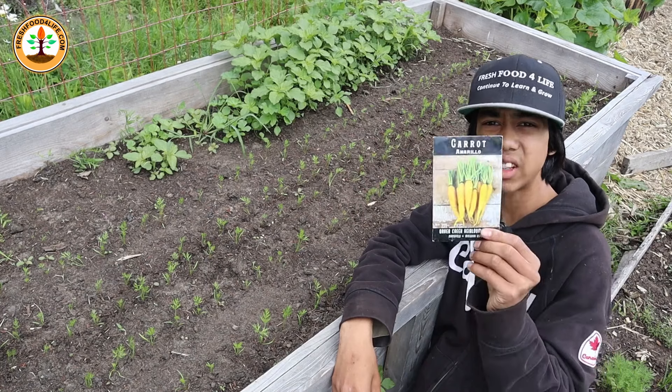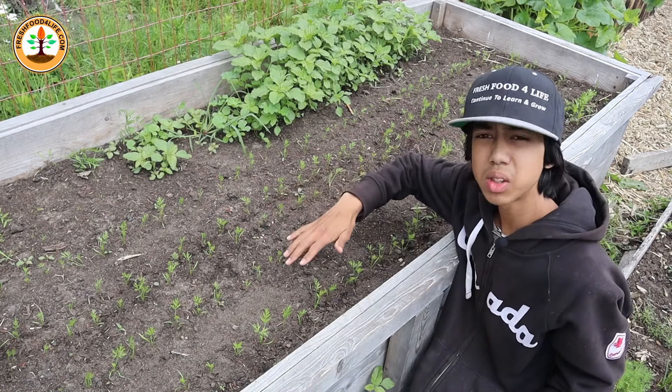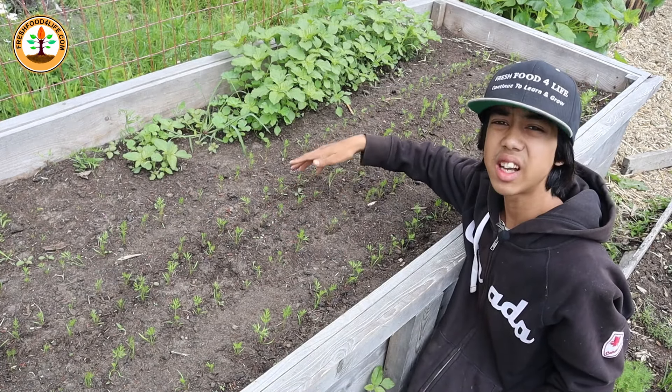The second crop to grow is super sweet and crunchy, and it's carrots. Carrots, from the time you sow to the time you harvest, take around 60 to 80 days.